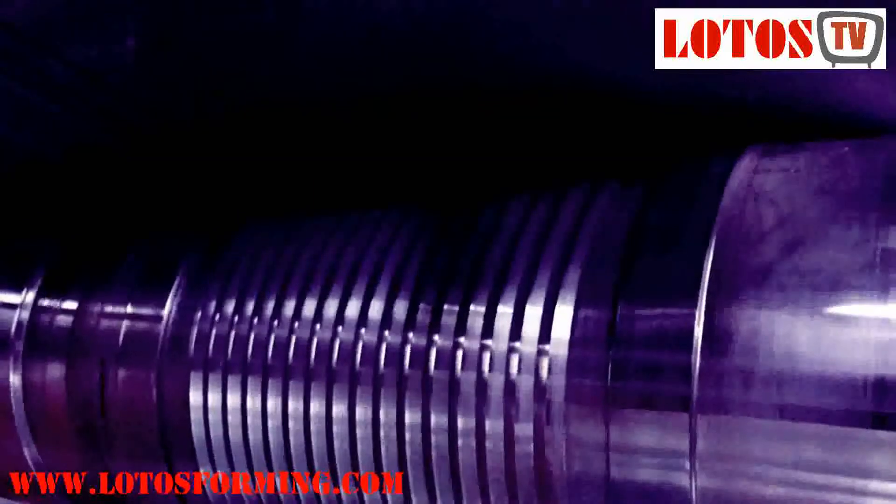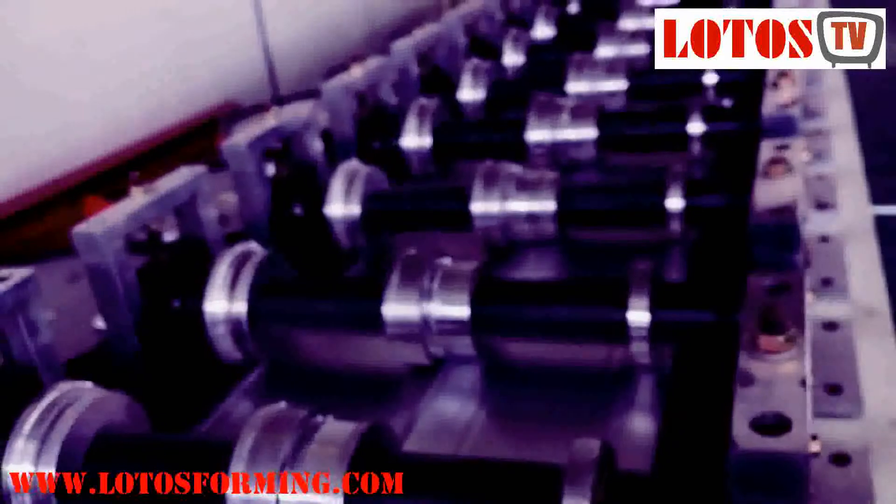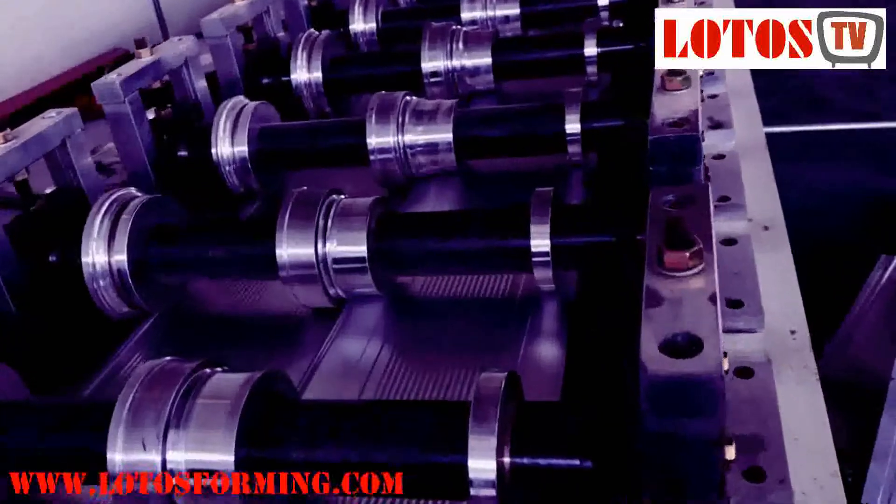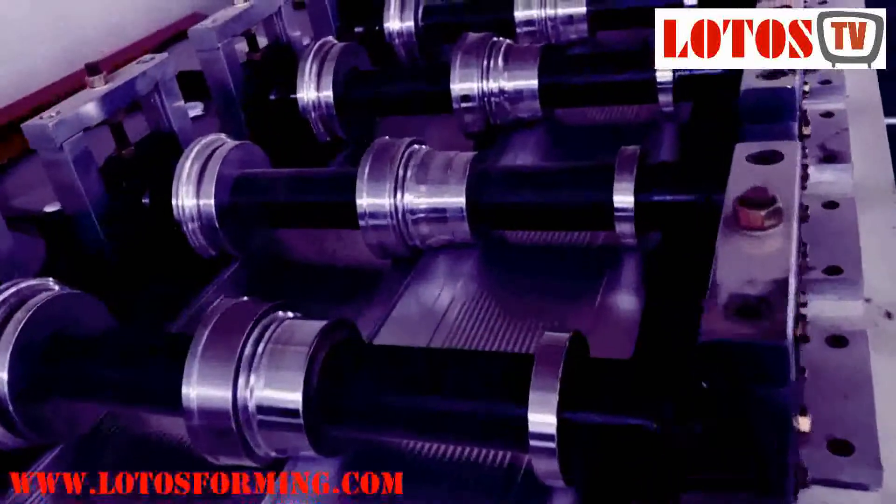Garage door thickness depends on the width of a sectional panel. Garage door width is normally near 3 meters, and Lotto's forming makes garage door forming machines based on 0.5 millimeters thickness. For garage door adjustment, you should have a side guide, purling rails, roller motor, and other accessories to install the overhead sectional door completely.